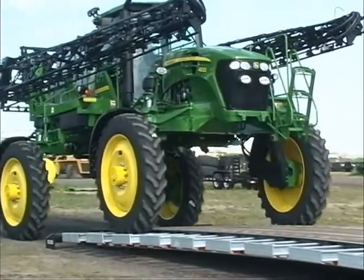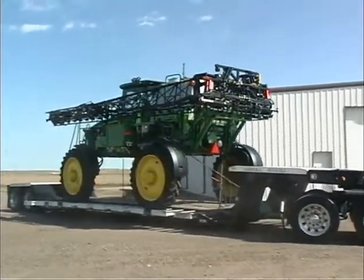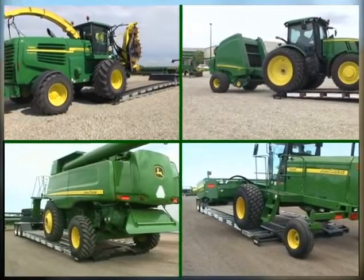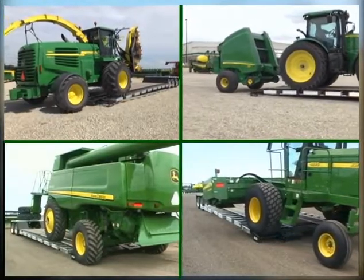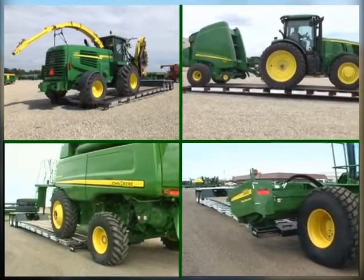With Landahl's next generation 835 detachable ag trailer, loading and transporting all types and sizes of ag equipment can now be done easier, faster and safer. The ability to load directly to the trailer deck at ground level gives the 835 a tremendous advantage over conventional trailers. Loading and unloading is a one-man job and only takes a couple of minutes. You save time, money and work safely.